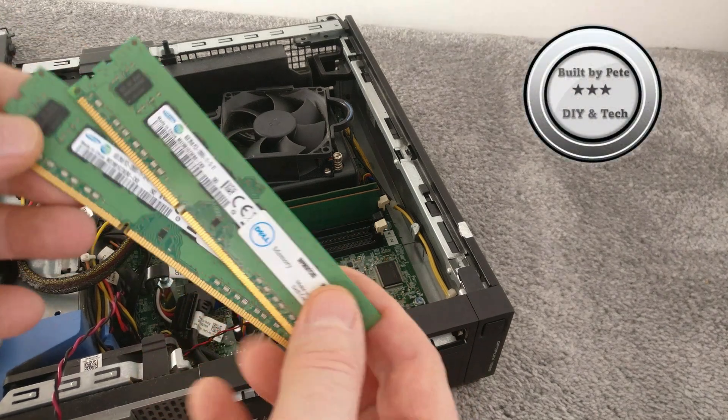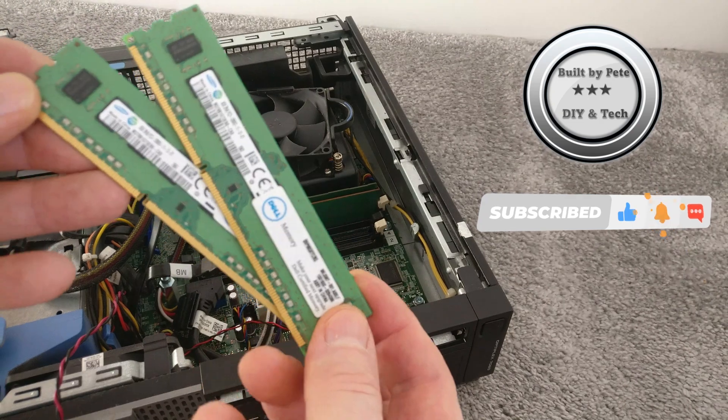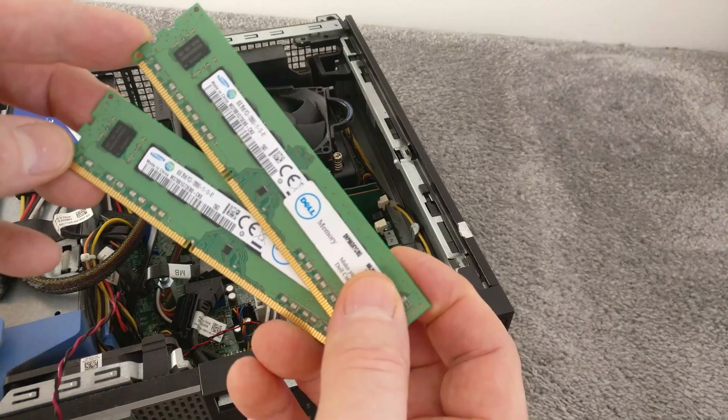Hi everybody, if you're interested in knowing how to upgrade your computer with new RAM chips, then this is the video for you. Stick around and I'll show you how.